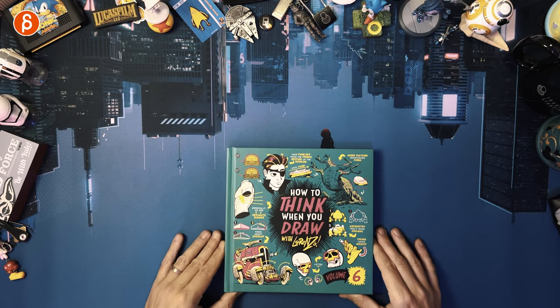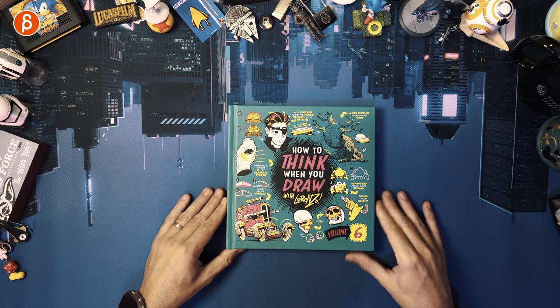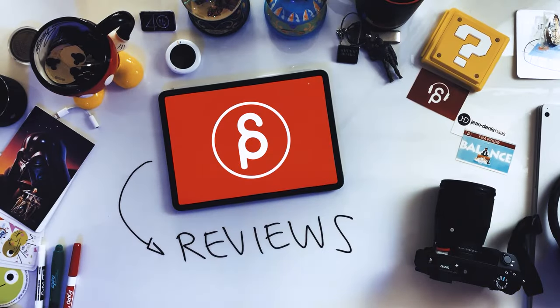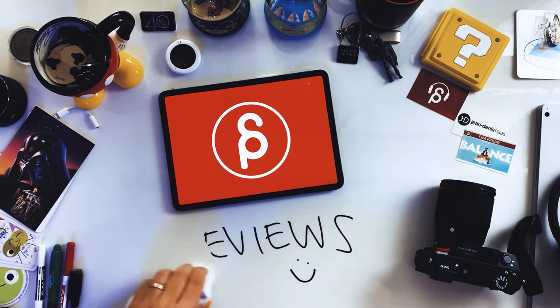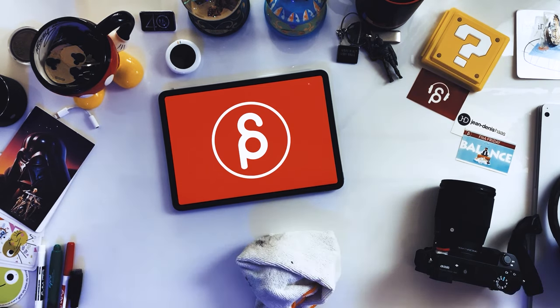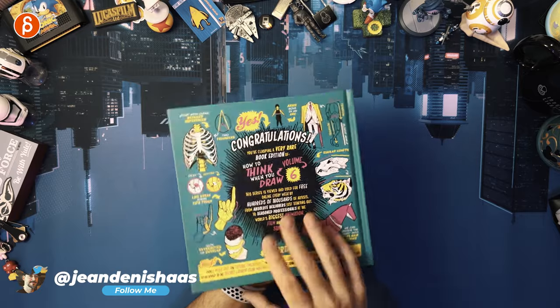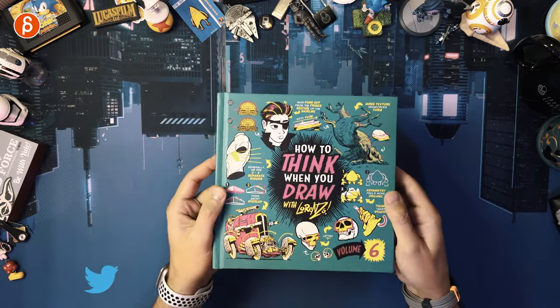Welcome back to another product review. Today I'm going to take a look at 'How to Think When You Draw' with Lorenzo, Volume 6. If you've been watching my channel, then you know I'm a massive fan of these books. I'm going to have probably a playlist of just these — there are so many of them already. So this is Volume 6.